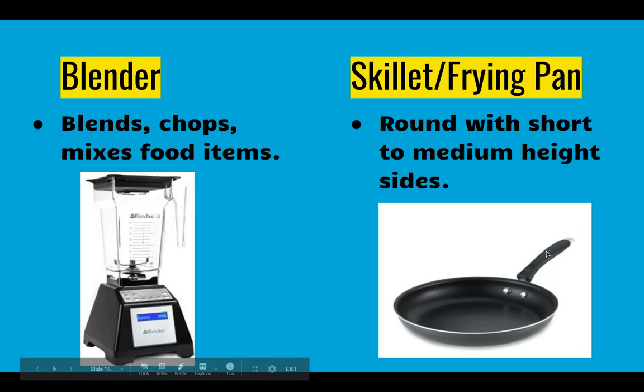Different types of pans: we have a fry pan. Please note the sides of the fry pan are short and it's pretty wide and usually round. This allows us to cook things in here and be able to stir and get underneath and flip it well. If it had tall sides our turner would be difficult to get underneath. We use these to make omelets in sixth grade and we use the blenders to make salsa in sixth grade.